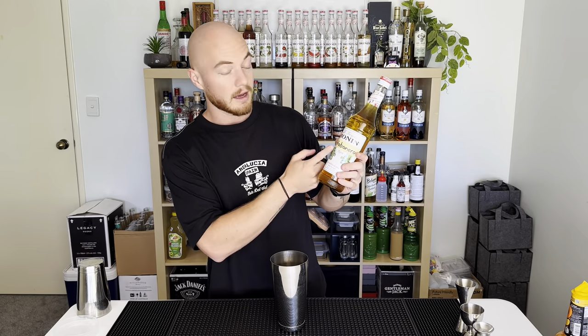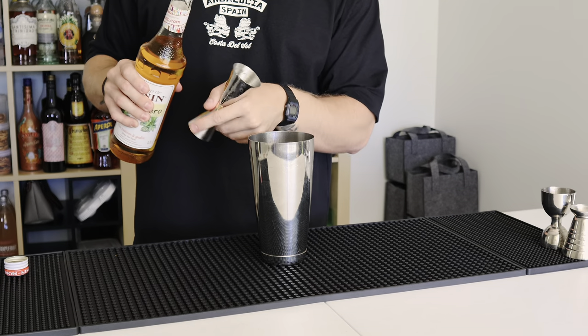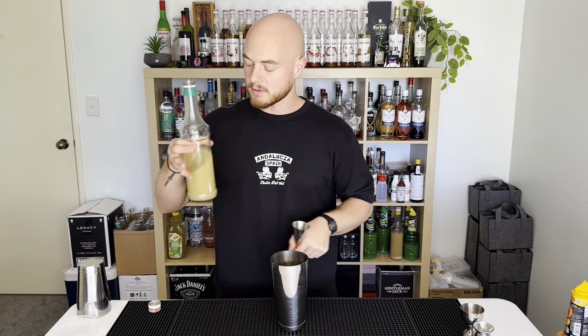Next we're putting in agave syrup — this is what makes the margarita spicy. I've infused this agave syrup with habaneros. I left it for two days; I probably should have only left it for 12 hours. It smells spicy, we'll see how it goes. Putting in 15 ml.